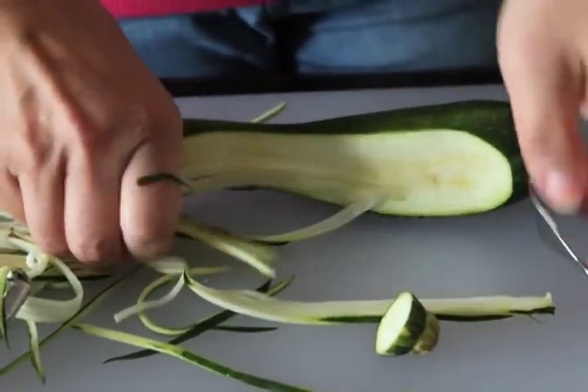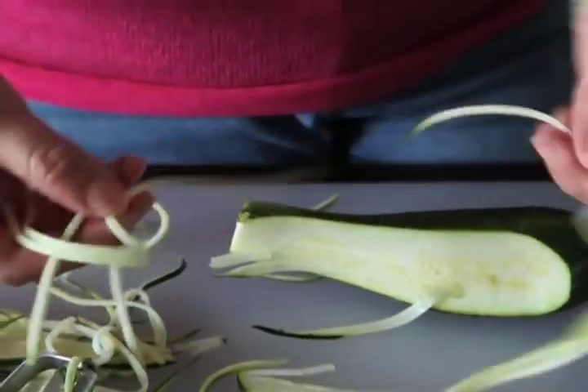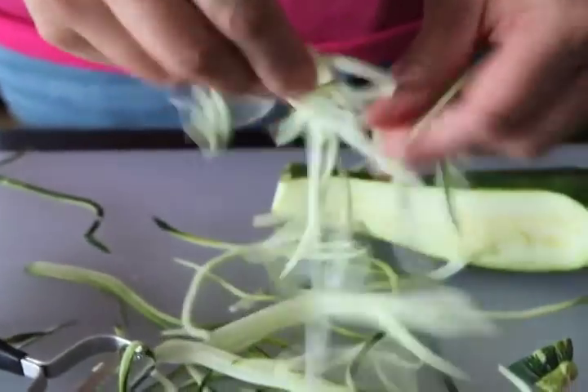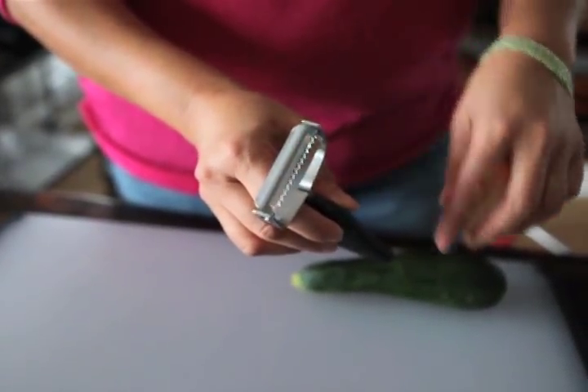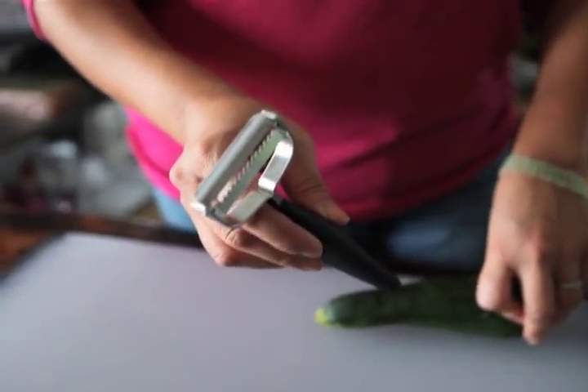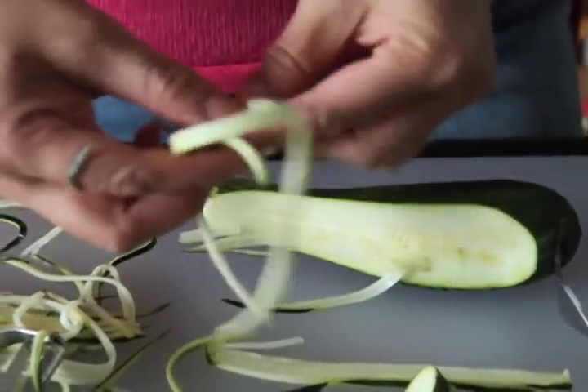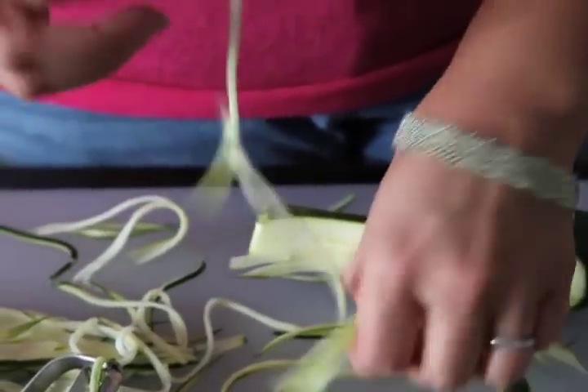They are a little more difficult to use. You have to use a fork to anchor down your vegetables, otherwise you're going to catch your finger in them. The sharp tines are a little more dangerous because they're exposed, and you do get a lot more waste than you would with the first option, the Gefu Spirelli spiralizer.